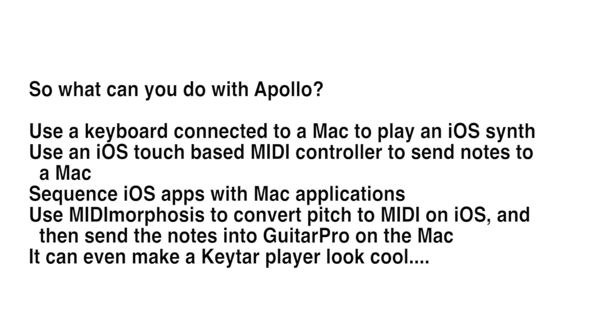You can use the iOS device as a sequencer or vice versa, and it can even sometimes make keytar players look cool.